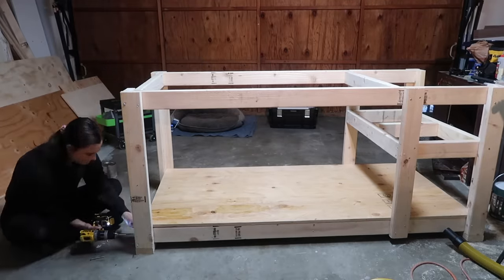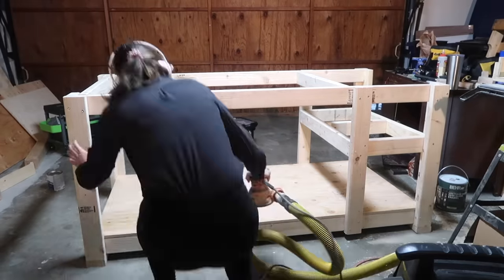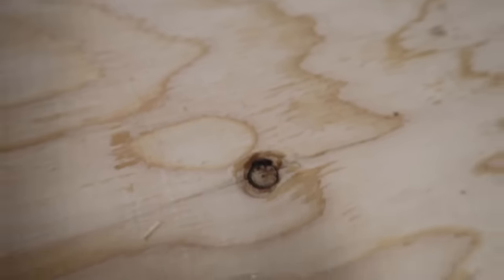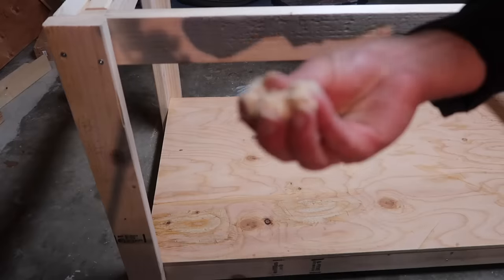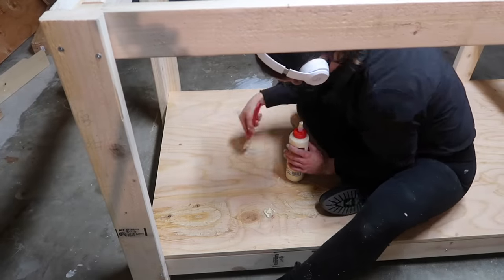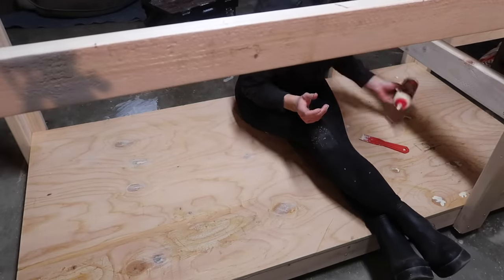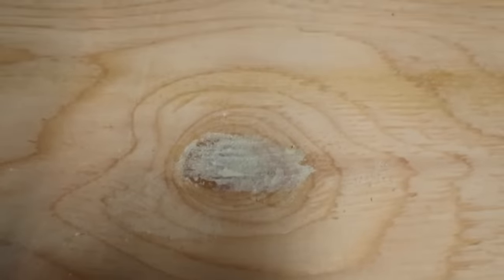After getting the back leg back on, I started sanding the bottom shelf with 80 grit and then 120 grit paper. Vacuumed everything up to make sure there was no sawdust, then started filling holes in the plywood. Instead of wood filler, I always use a mixture of sawdust and wood glue — and I use the sawdust from my own sanding so I know it's the exact same color. I apply the mixture with a putty knife, scrape it flat, and once it dries, go back in and sand it.